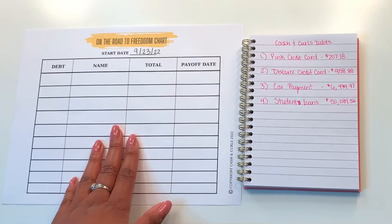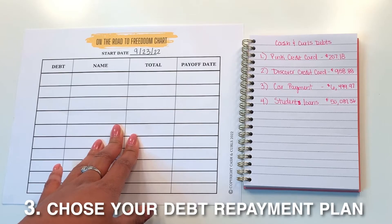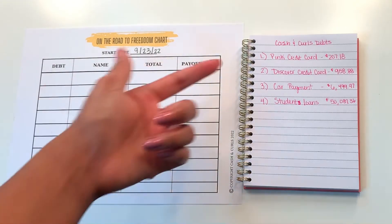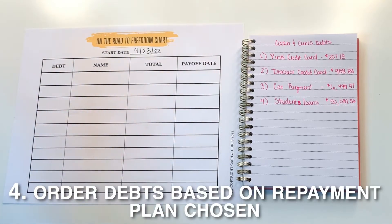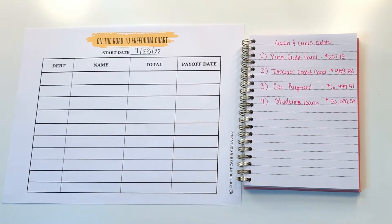Before you start listing out all of your debts, you want to be sure to choose your debt repayment plan. For my journey, I use the Debt Snowball, where I list all my debts out from smallest to largest, despite the interest rate. You may decide to use the Debt Avalanche method, where you list out all of your debts from highest interest rate to lowest interest rate. So I'm going to go ahead and fill in my chart for you guys so you can see how I do it.